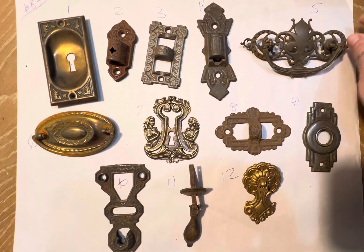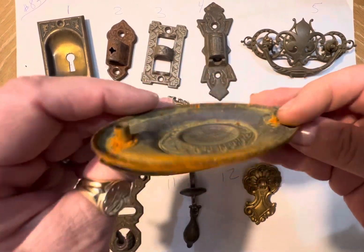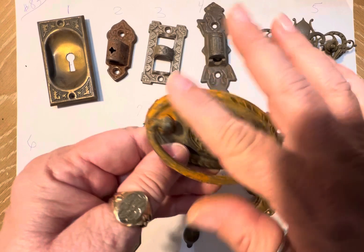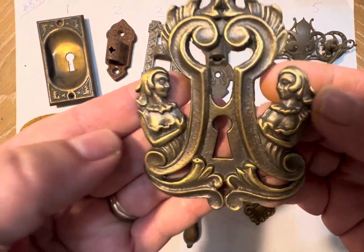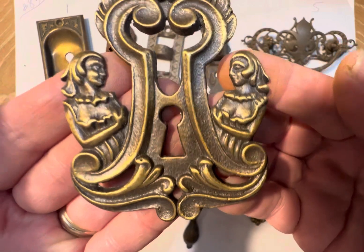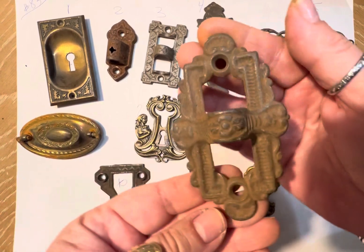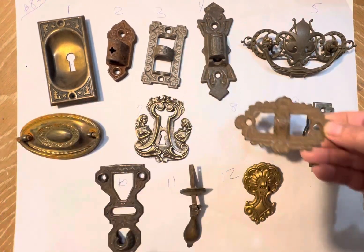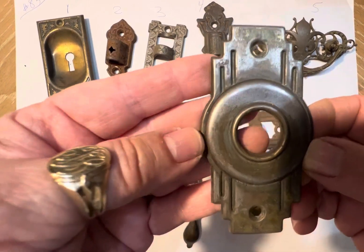That's number five. Number six is another fun little piece — I don't know if it goes from a dresser or a door — it's a little rusty, crusty. Again, think steampunk industrial. Aren't these beautiful? That's number seven. Here's number eight — again, this way or this way; they can all be turned around.